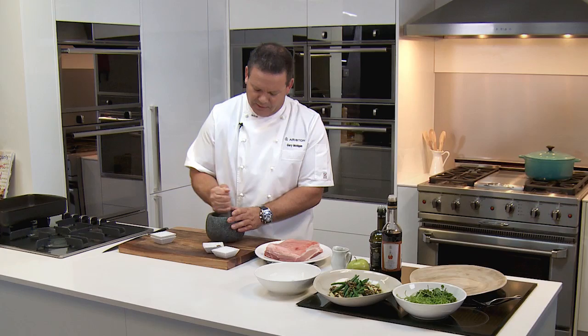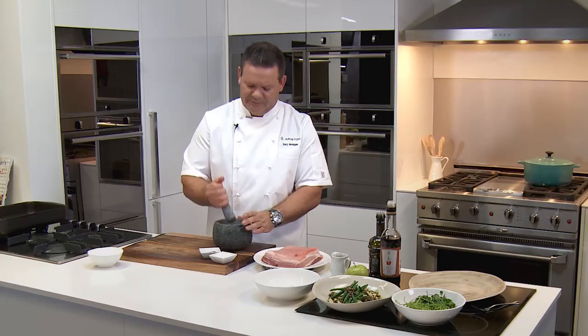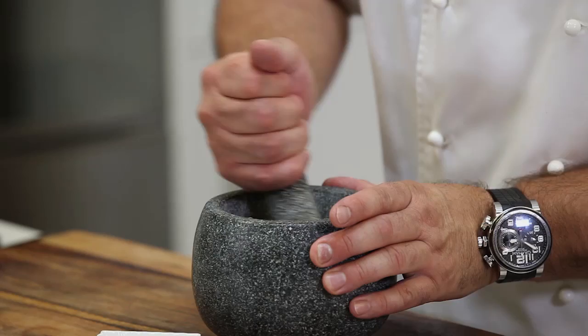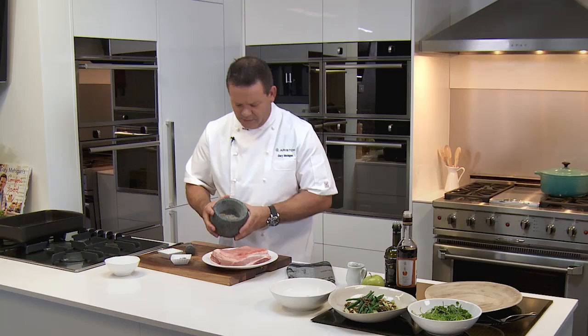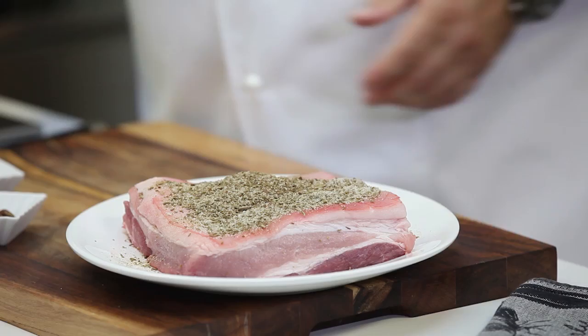So, fennel seed and cumin seed smashed in with some salt — a couple of tablespoonfuls. Just mix it around and then, this is going to seem very extravagant, but you just tip all of that salt over the top of the pork and make a little layer all across the skin like that.